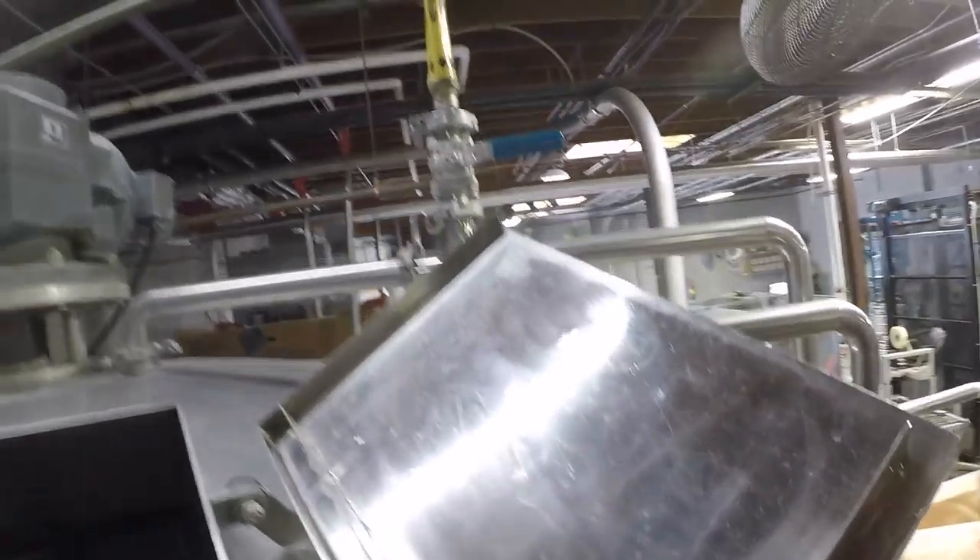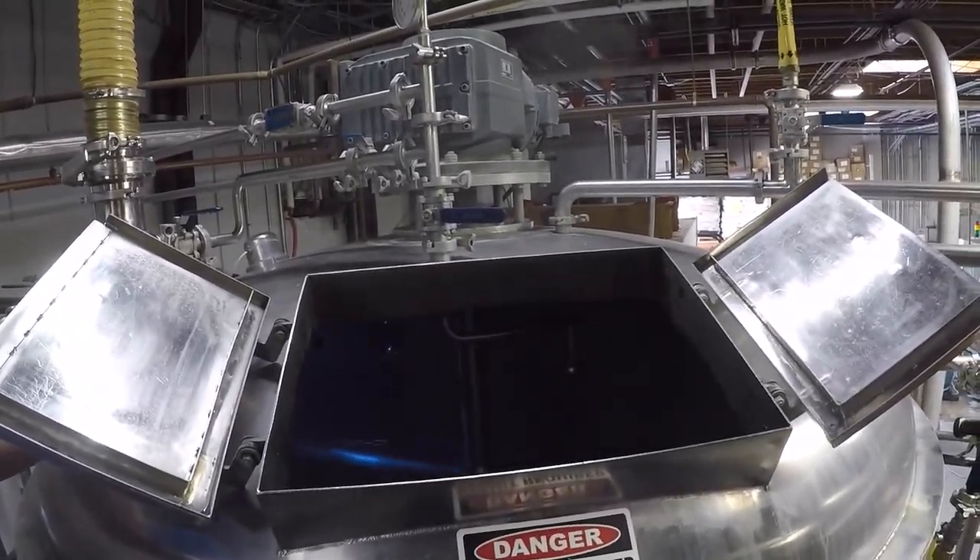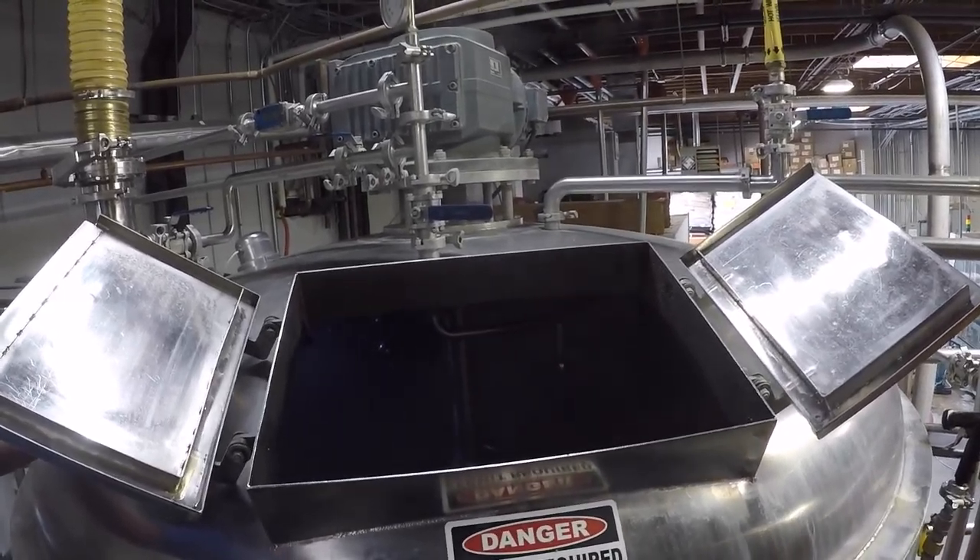Wow, that is on steroids — the size of that. So this mash tun in our whole brew house is 30 barrels. A barrel is 31 US gallons.